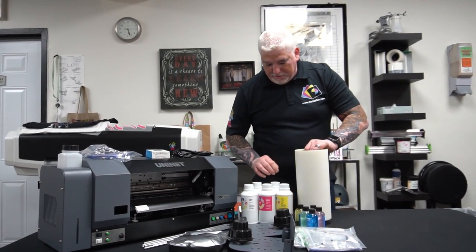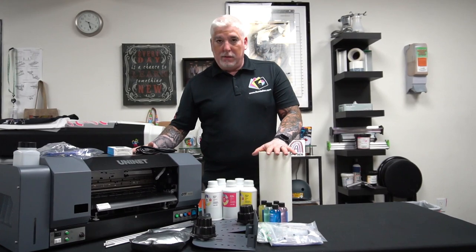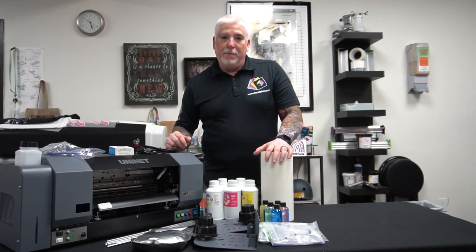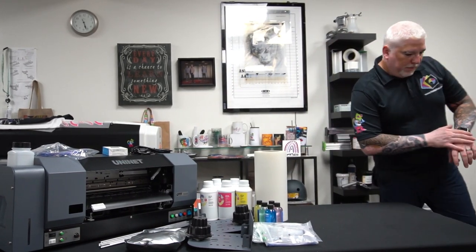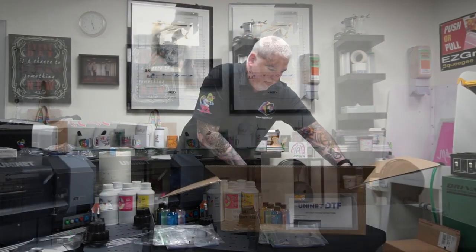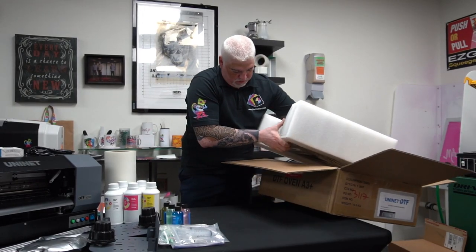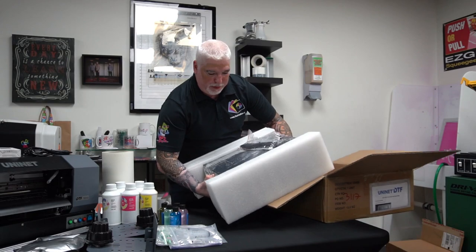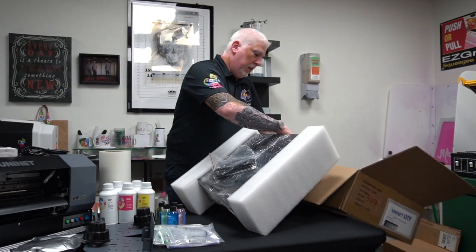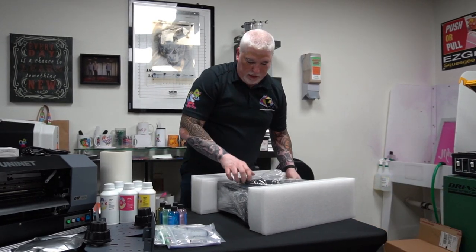The last item that comes in the shipment — and again, it's not included when you buy this machine — is the heater. So this is basically our heater for the tabletop.